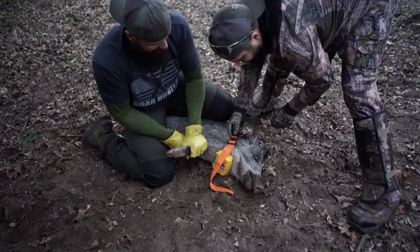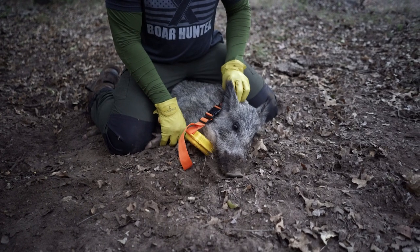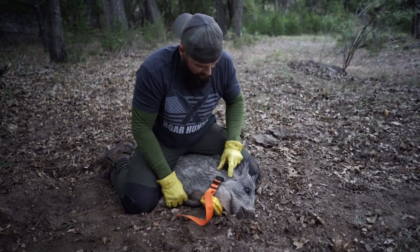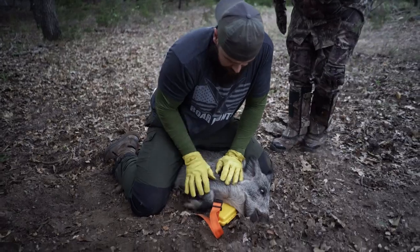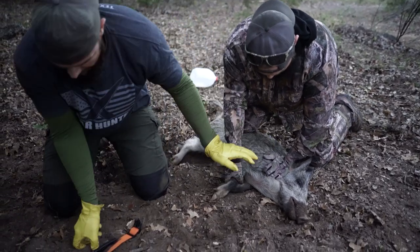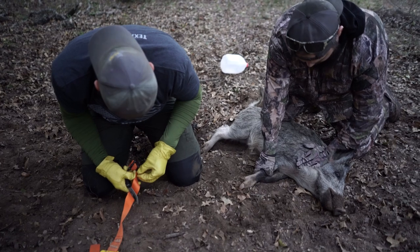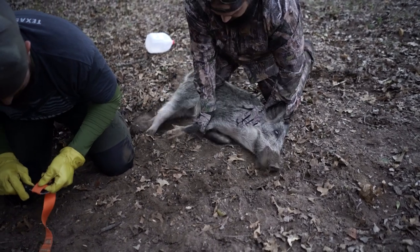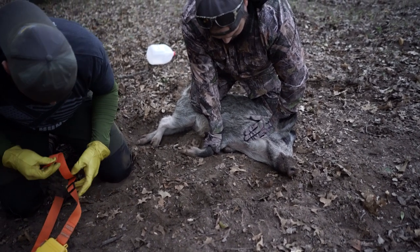How was that? Too loose? Yeah, it doesn't hold well. Get me my knife - it's in the front console, in the bottom. Any knife would be good right now. Can you hold him? Sure, trade places with me. Make sure you can breathe. Yeah, make sure you can breathe.